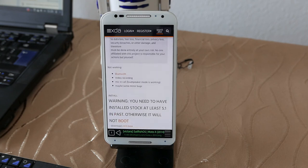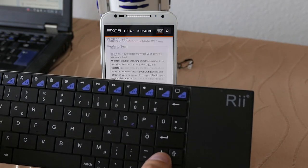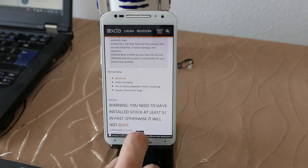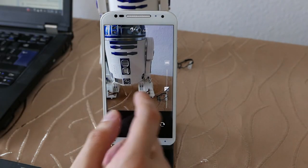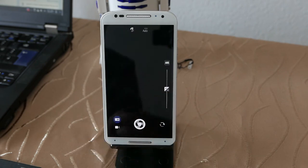Bluetooth is enabled on the device and as you can see I can scroll without any issues using my Bluetooth keyboard, so that's pretty nice and working. What is not working with Bluetooth is a stable connection to a headphone or Bluetooth speaker. Video recording is also not working — you can go into the camera app and snap photos fine, like this photo of my R2-D2 here, which came out pretty sharp.